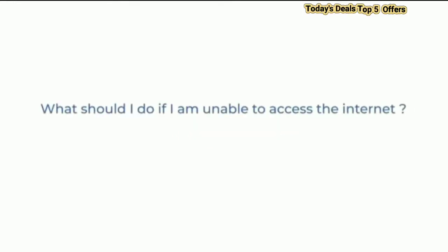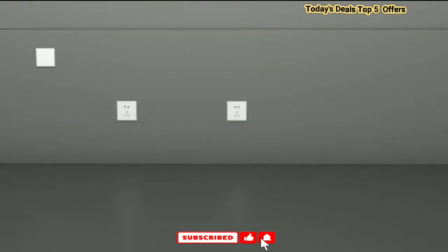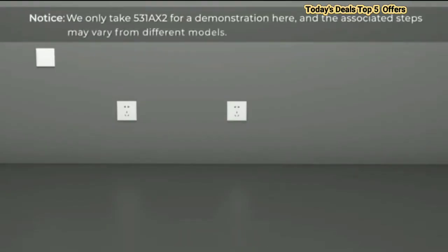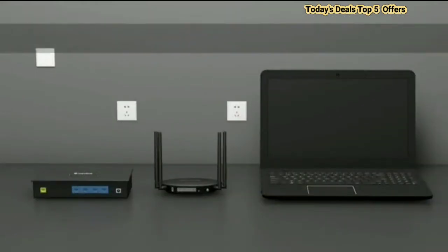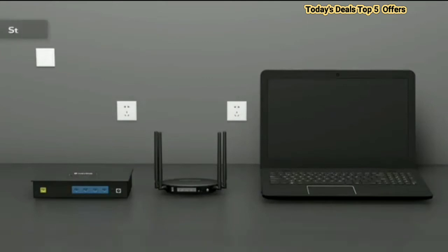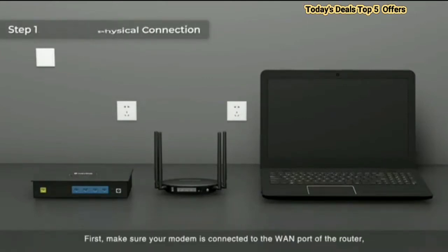Welcome. The AX1800 Wi-Fi 6 router is built with the latest generation Wi-Fi 6 technology, which provides greater capacity to handle more devices on your network and speeds up to 1.8 gigabits, ensuring a blazing fast internet connection to all of your devices. This next generation router is recommended for a small to medium home.